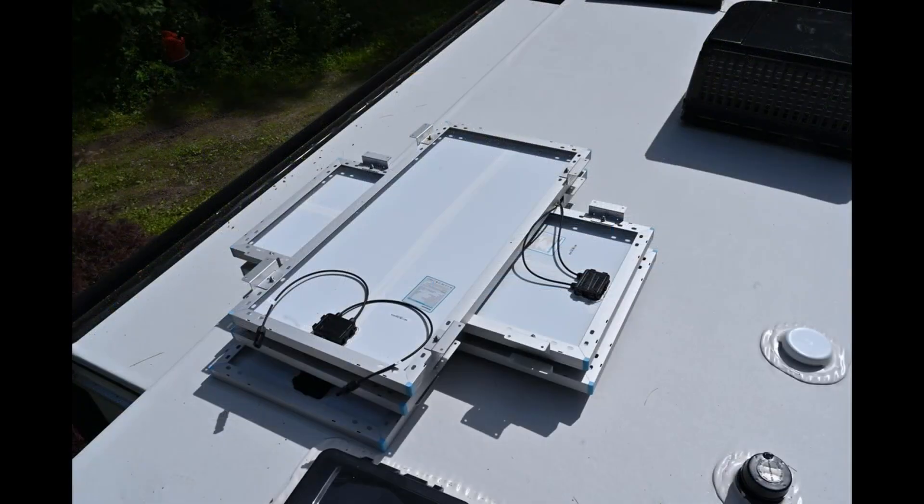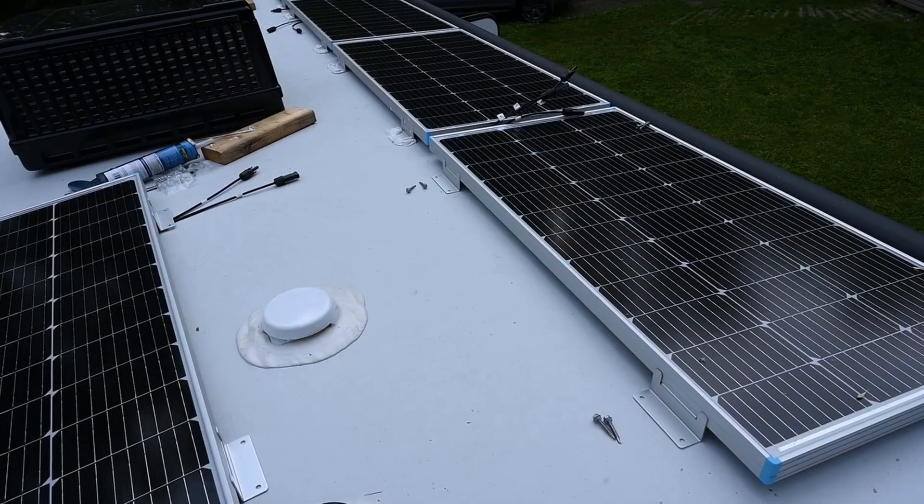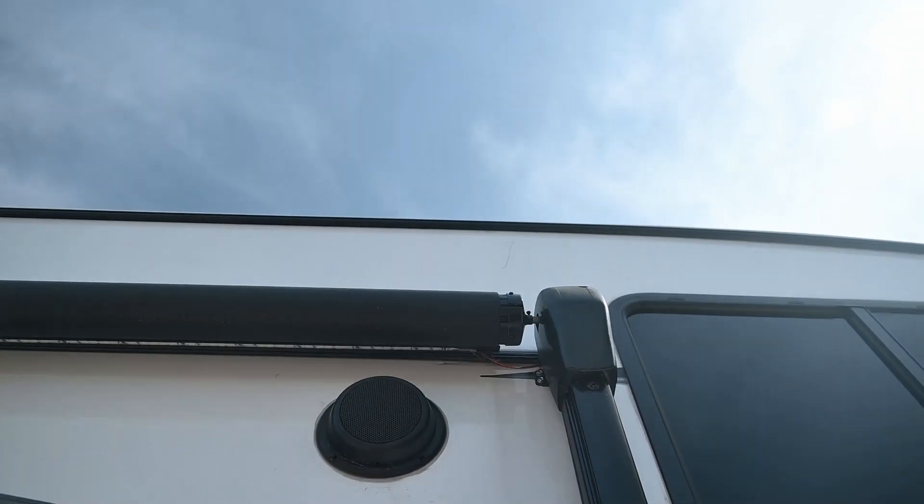So you want to put solar panels on your roof, but you're stuck with the problem of how do you run your solar wires from your roof down to the compartment where you have your batteries and your solar controllers?